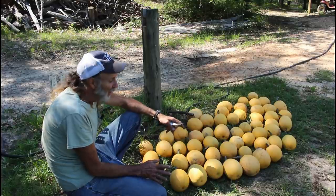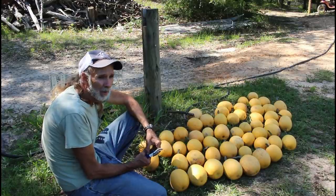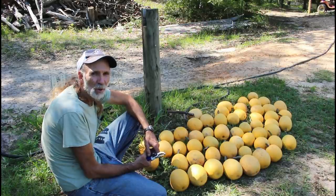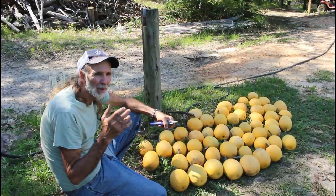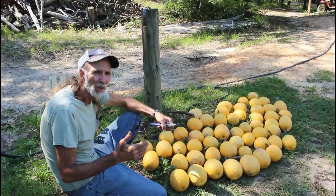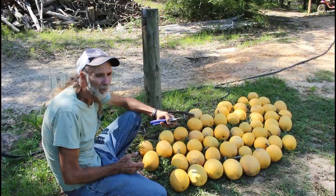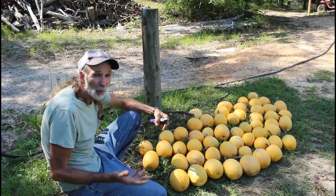Guys, I can't say enough about the seeds I'm getting from Hoss Tools — they've been outstanding. I don't usually harp about a company this much. Like Baker Creek, we have some of their seeds that do okay, but most of them we have problems with. But Hoss Tools — it's not because of who they are or anything like that — their seeds have just done good. I don't know where their seeds come from; all I know is they work here at Deep South Homestead. They're from our same zone area, so maybe that's what it is.